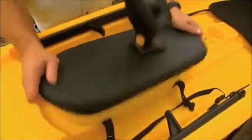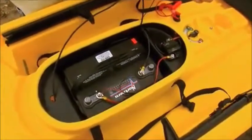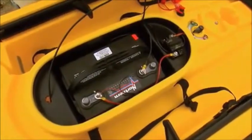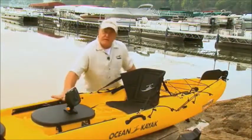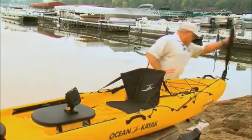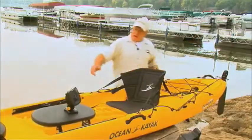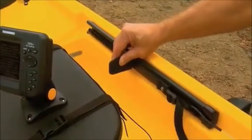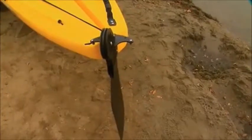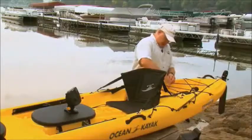The Minn Kota motor is powered by a 12-volt marine battery located towards the center of the boat. To steer the Torque, you can simply operate it with your feet. When the rudder is down, you can actually steer it by just the operation of your feet.